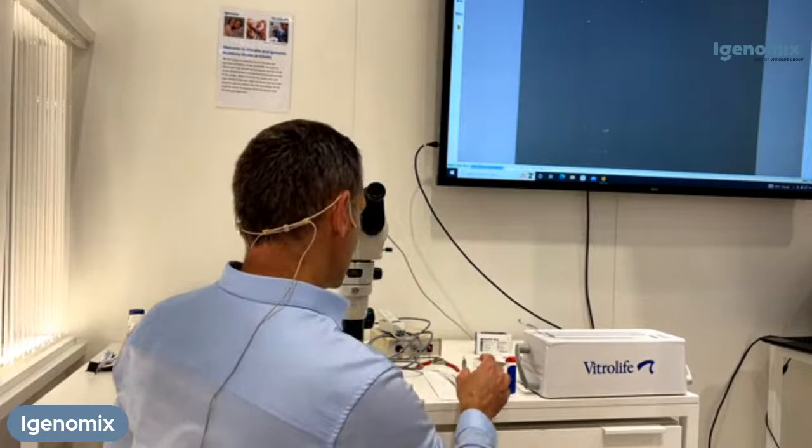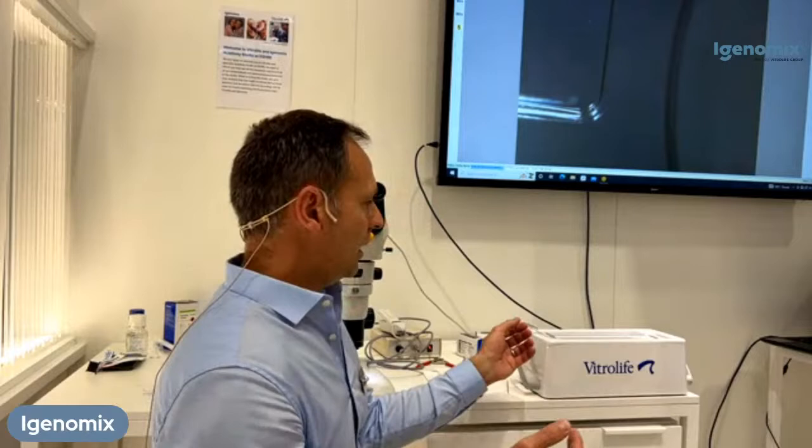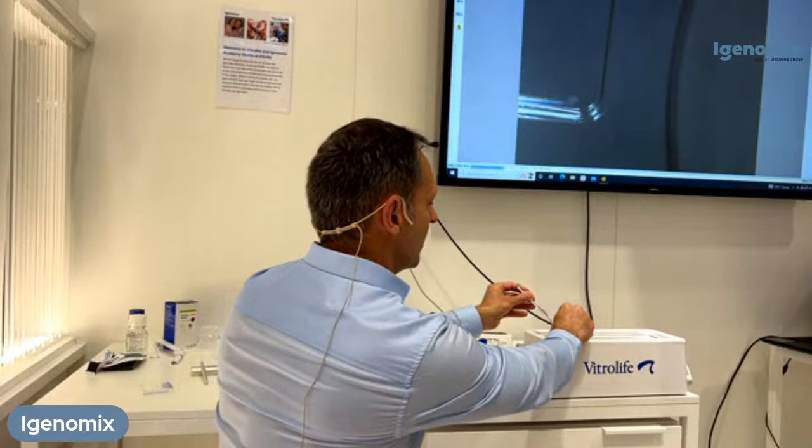Now I'm going to cross over to the warming part. If you thought vitrification was easy, the warming is much, much easier. Similarly, I would have prepared my warming dish following the validation done in my laboratory. I will identify the patient and the cane, and place the straw of the patient under the level of liquid nitrogen in position.